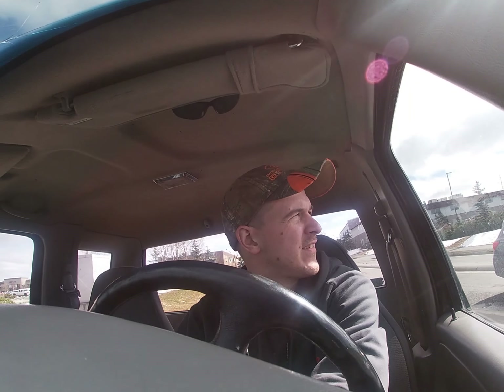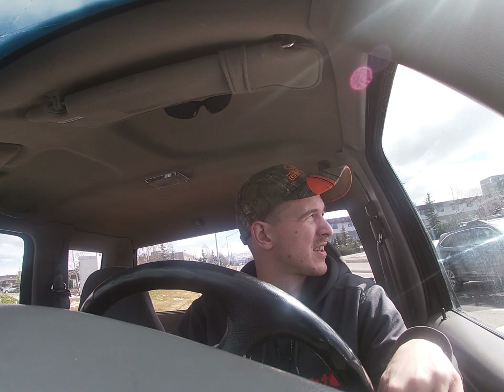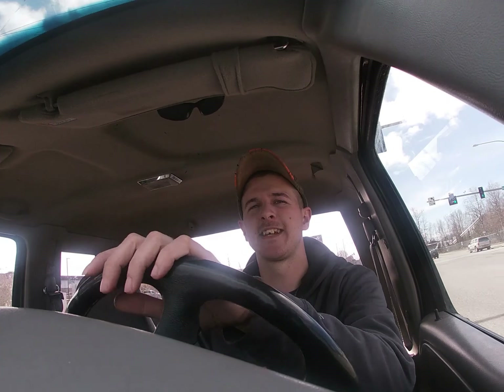Hey everyone, I'm Dylan, live up here in Alaska. I decided to start a YouTube channel to document some of the projects I've planned. I'll be building a flatbed for my 07 F-250, just picked up an 08, got some plans for that. Right now I'm in my 96 Mazda B3000 and have a couple plans for this — this will be my first thing I start working on.